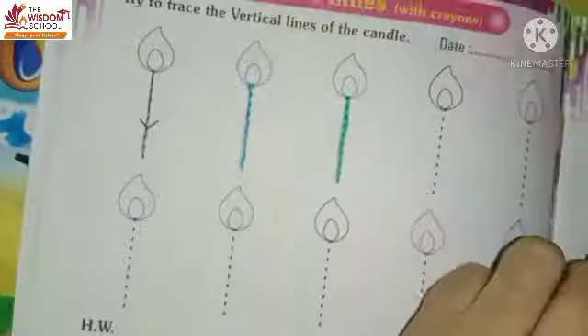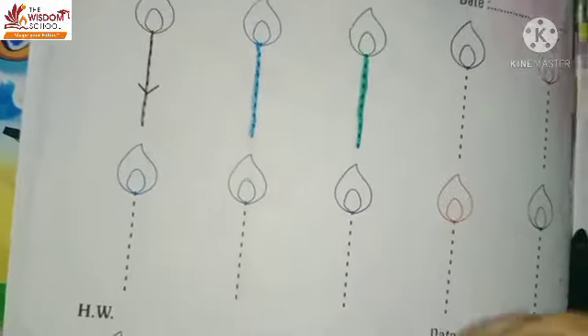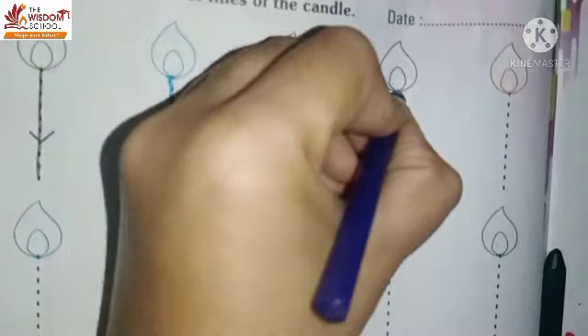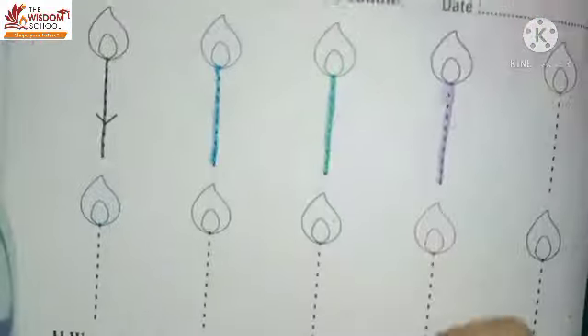Now look next. Babies, purple color. Okay, purple color. Standing. Standing. Standing line.